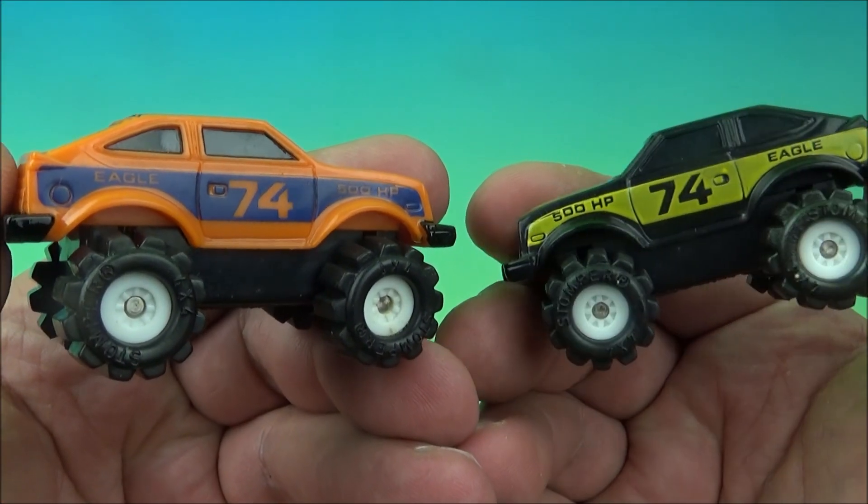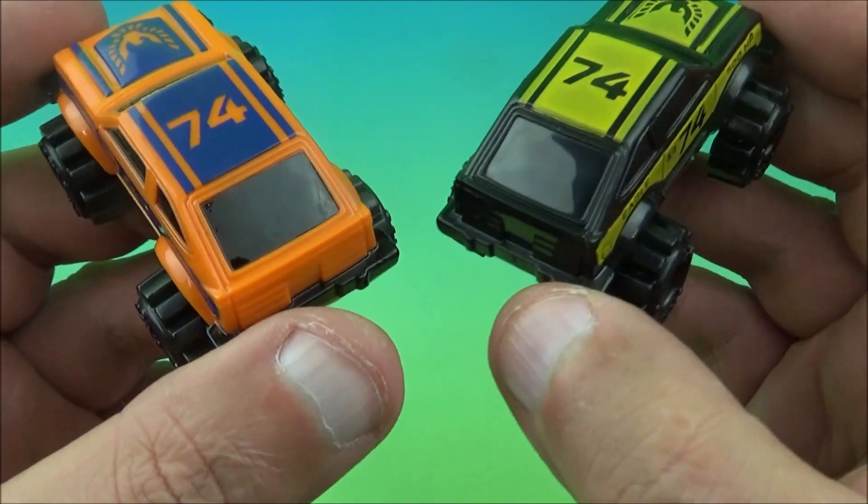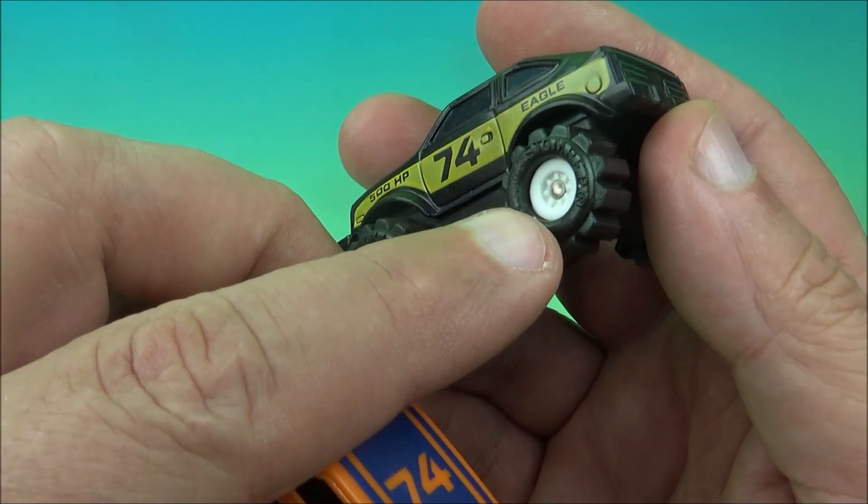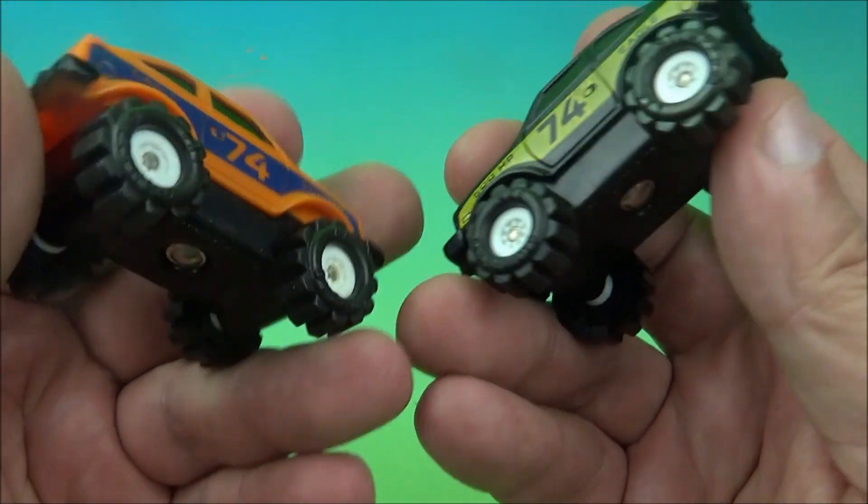They're quite the collectible, and given the age of the toy, these have held up quite well over the years. I don't see a whole lot of yellowing in the white — you can see the white inside the rims there, and there's no yellowing whatsoever.